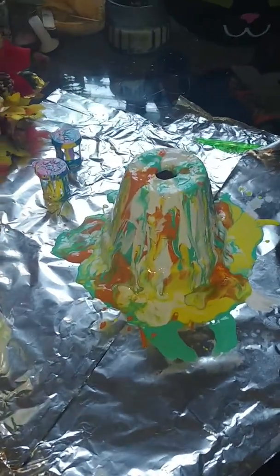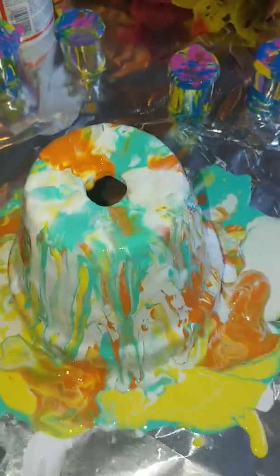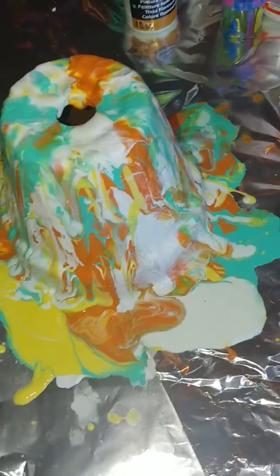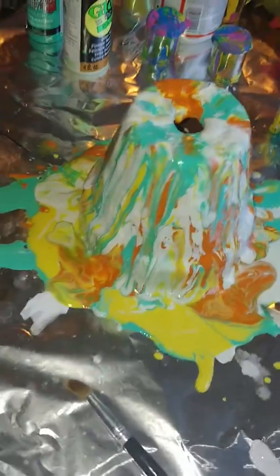This is what I ended up making today — it's a terracotta pot and I did a pour painting on top of it. It's actually really, really simple. I just filled these little cups with the paint.